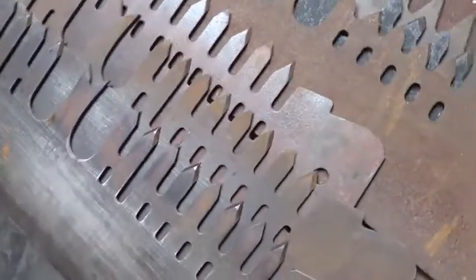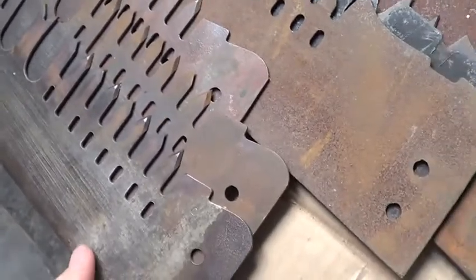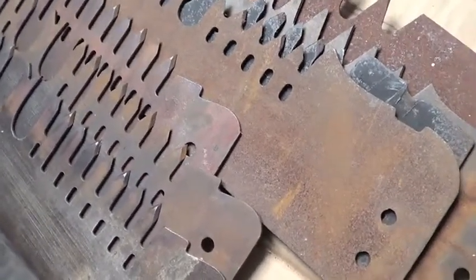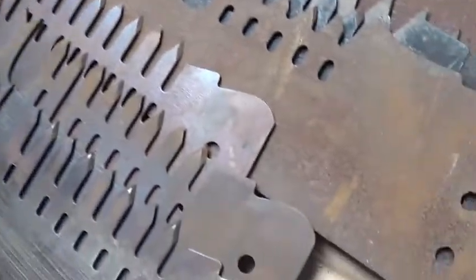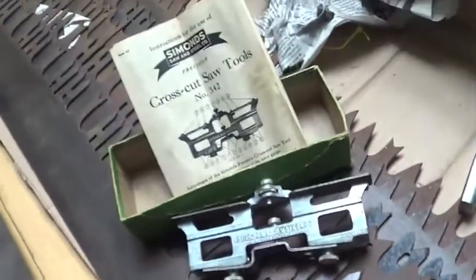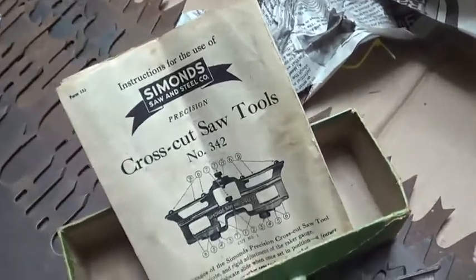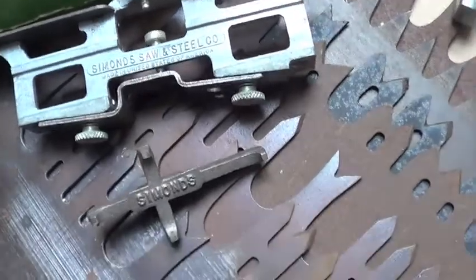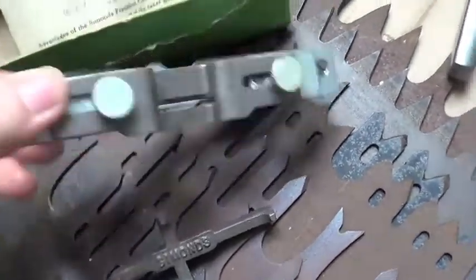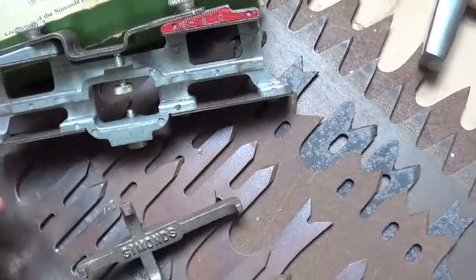What you see before you are antique crosscut saws — most of them. I don't have an exact date on any of them and I haven't done any restoration yet, so I don't know if I'll be able to find a maker's mark. But if I had to guess, I'd say they're all from sometime around the 1930s. I also have a Simmons crosscut saw tool — it's like a multi-tool, but we'll get into that later.